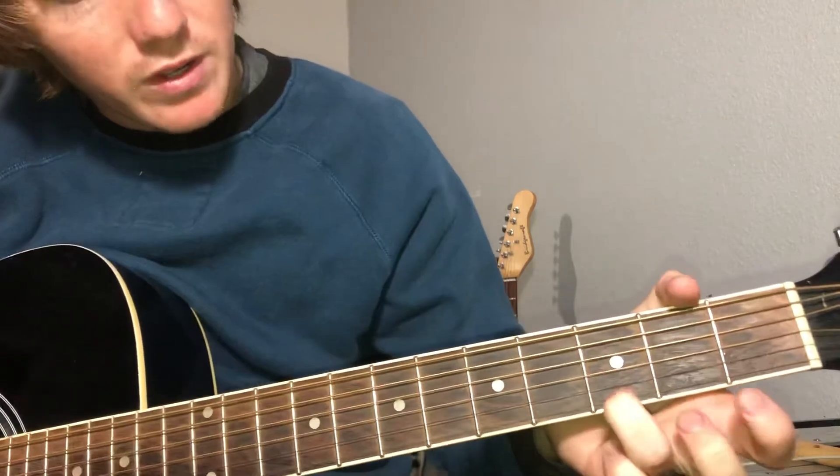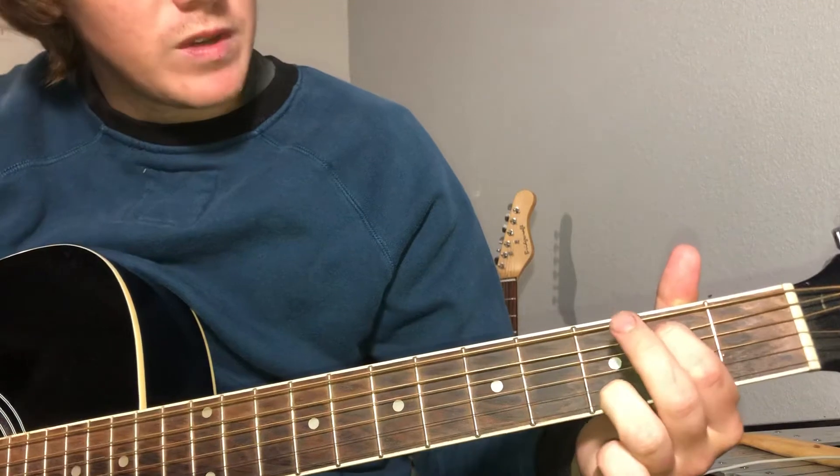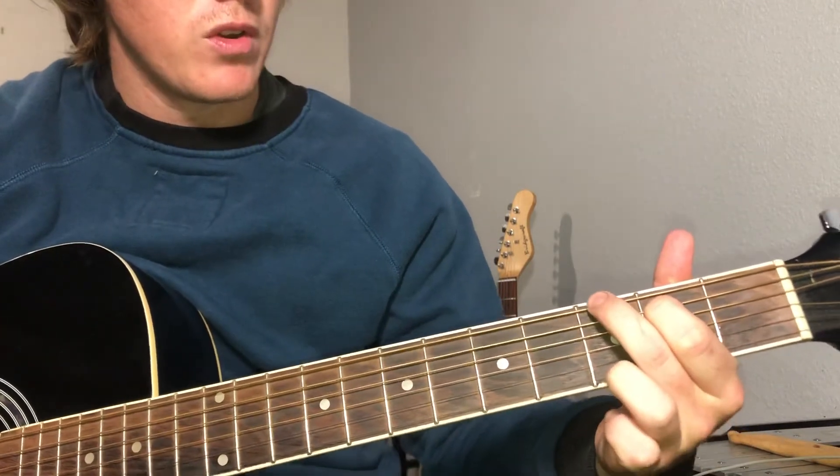For the G chord, you're gonna put your ring finger on the high E third fret, your index finger on the A string second fret, and your middle finger on the top string third fret.